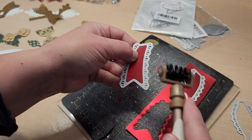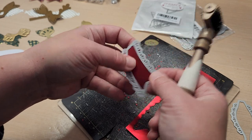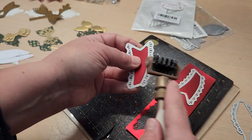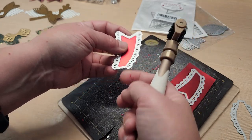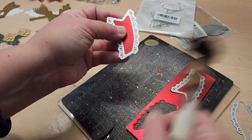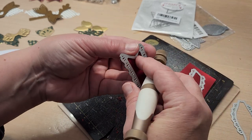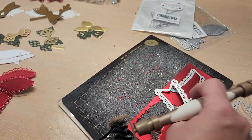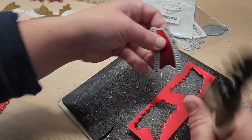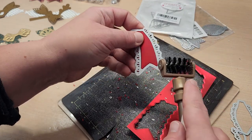I normally do this over the trash can, but you wouldn't be able to see it on camera. See — just like that, it's so simple. It's twofold: it cleans the die cut out and it cleans your die out at the same time. I've got a little ladybug that'll clean up all the pieces.